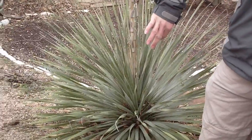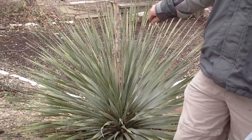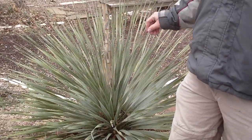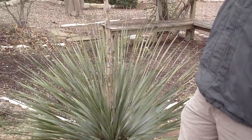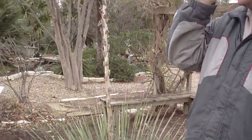Also, twisted foliage here. Then we see the flower structure on Sotl — it's typically five to six feet tall.